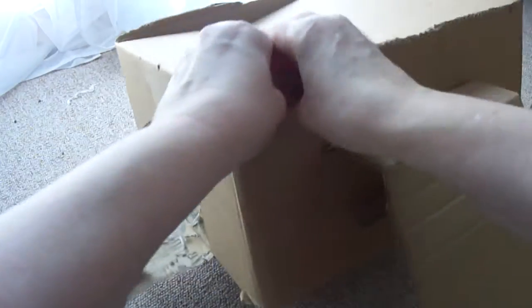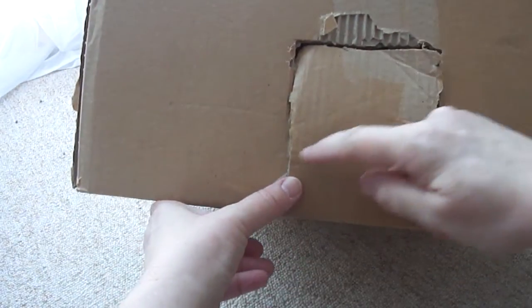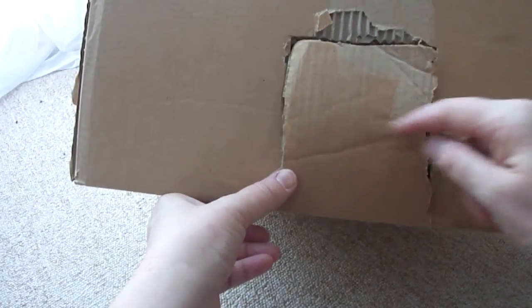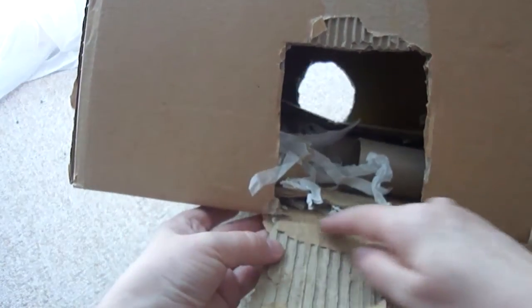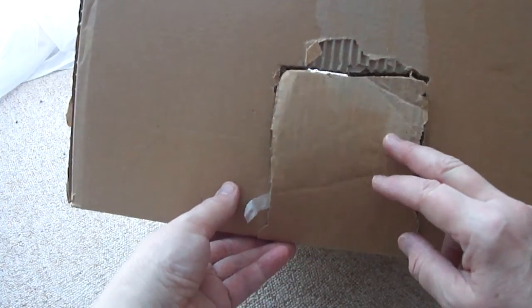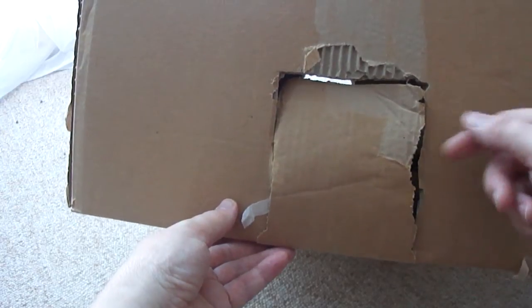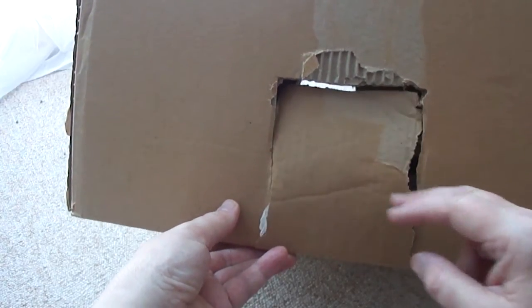Then we turn the box around and on this side we pencil in a little door shape, cut around the door shape leaving it attached. That's because we want to be able to shut it over, especially on a cold day. The rats can easily poke it open from one side — it's like a permanent entrance and exit into the house.